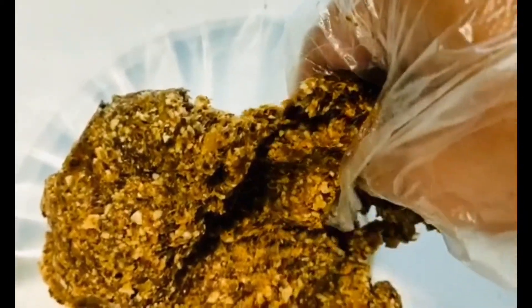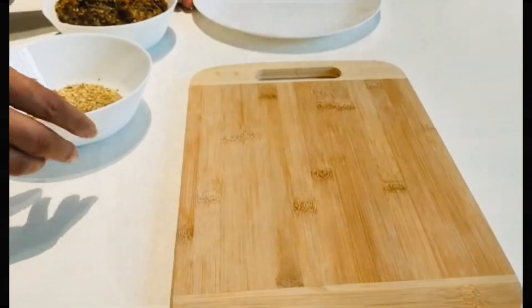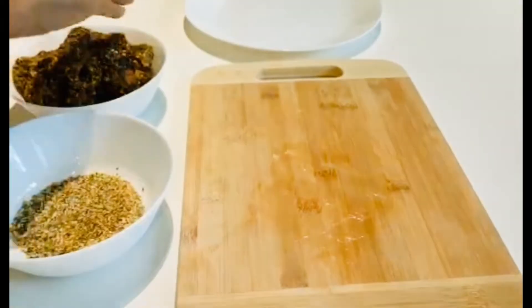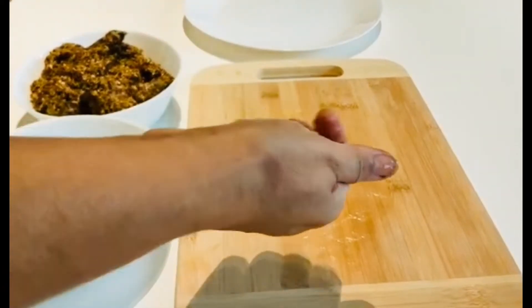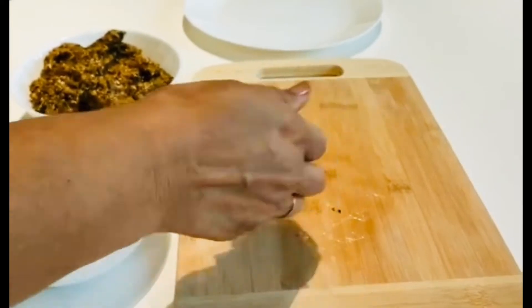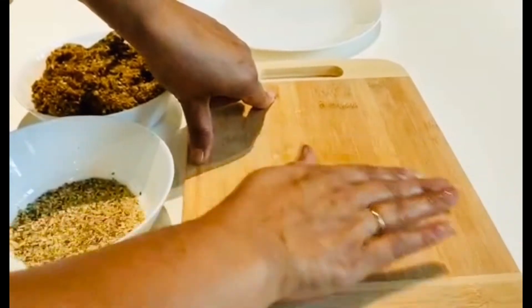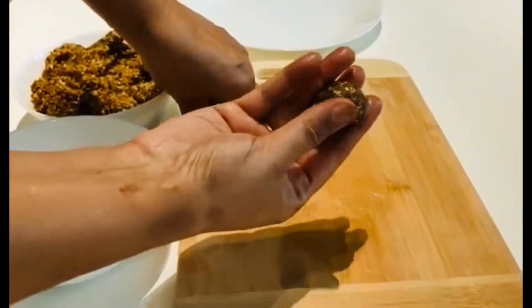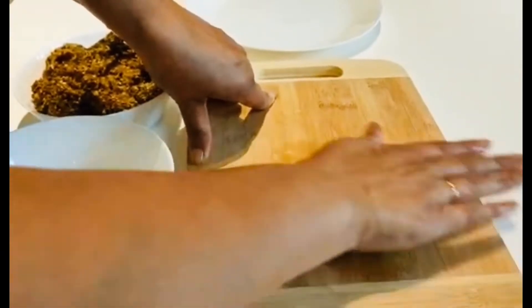Like this — you can see the texture, it's nice, not too loose. Then I have some ground nuts here. Take the mixture and make a ball; you can make a small one or a big one, it depends on what you prefer. Make a smooth ball. I'm doing it on the board because it comes out nice and it doesn't stick to your hands.